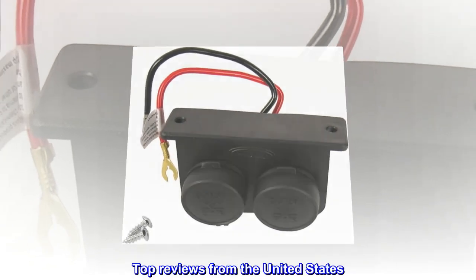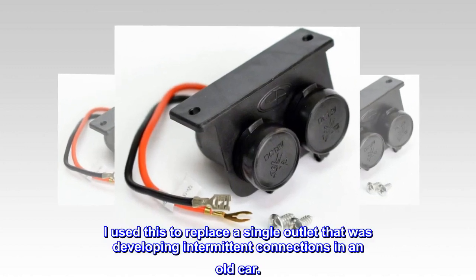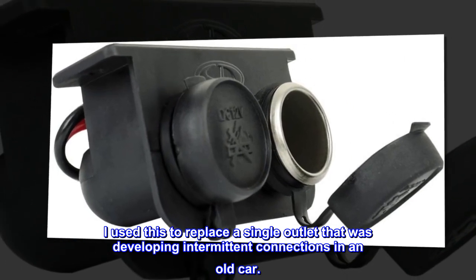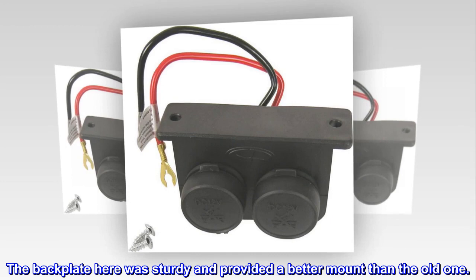Top reviews from the United States. Good outlets. I used this to replace a single outlet that was developing intermittent connections in an old car. The backplate was sturdy and provided a better mount than the old one. Good product.